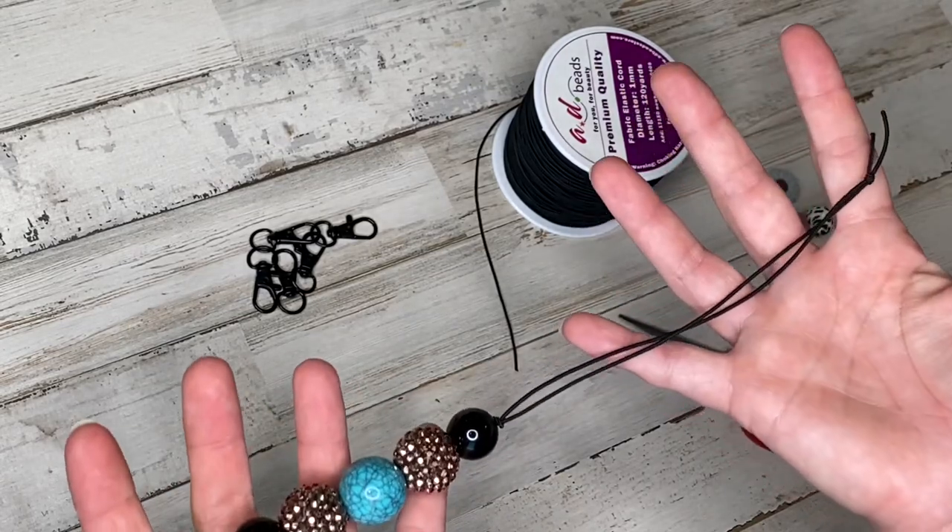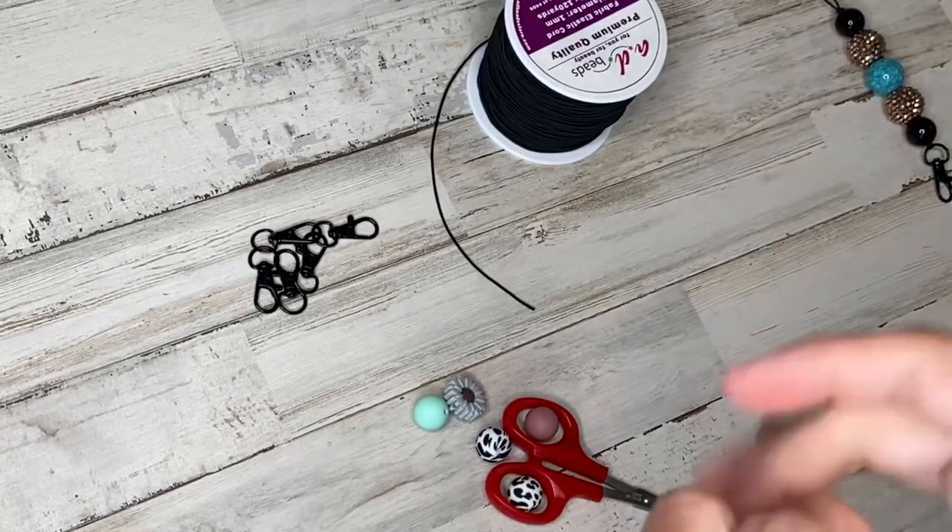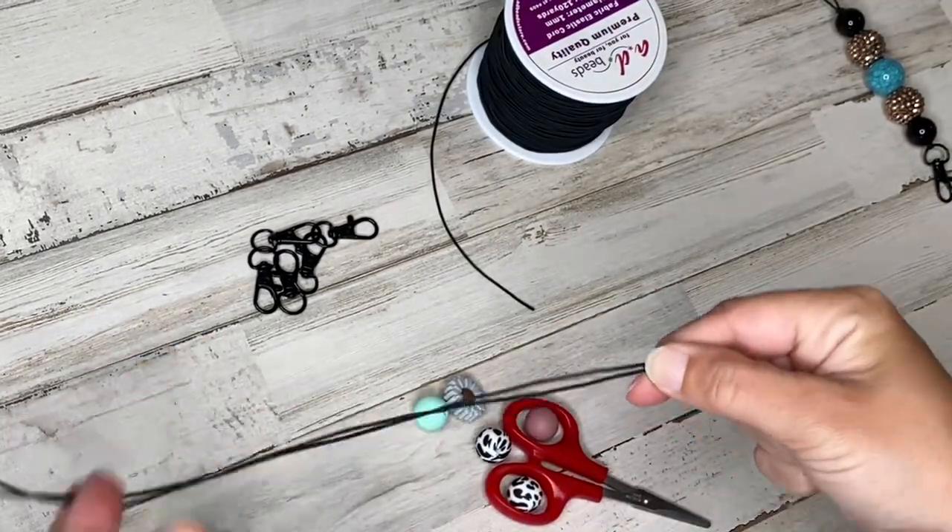And that's it. Super simple, quick, fun, easy to do. Really cute. Next, I'm going to make one with the silicone beads.